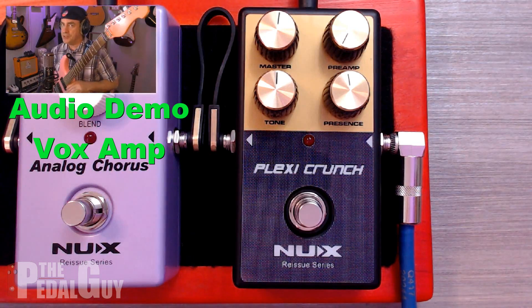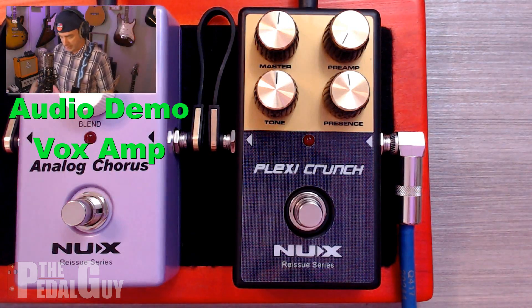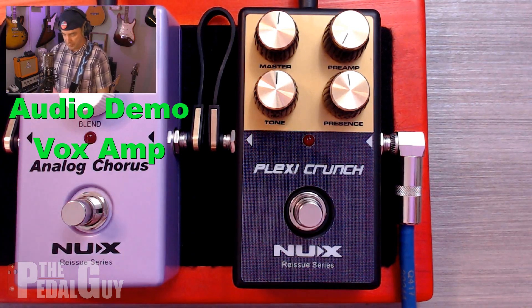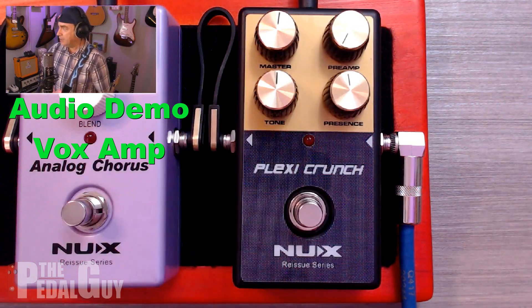I've got my guitar hooked up. I am using humbuckers for this demo and we're going to be working with the Vox first — it's a very basic sound with no gain coming from the amp whatsoever, and the EQ is at noon completely. Now notice with the Plexi Crunch we've got the preamp turned all the way down.